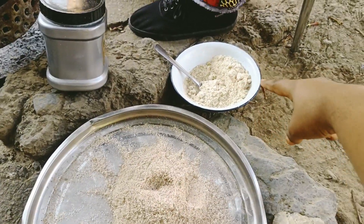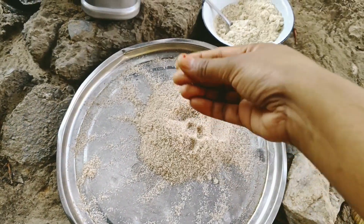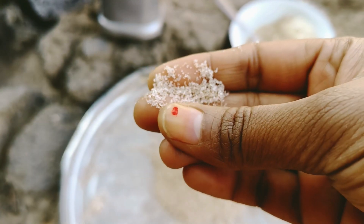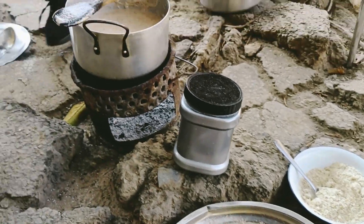Groundnut powder. And this — is this sugar? Chicanda. It's Ganda.